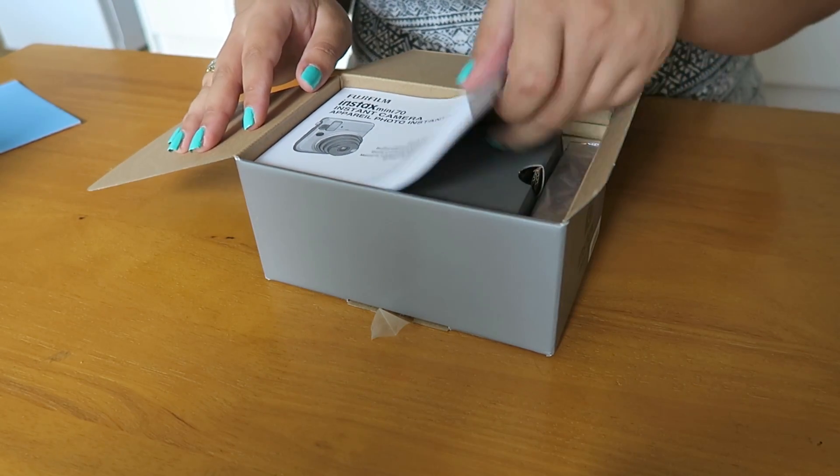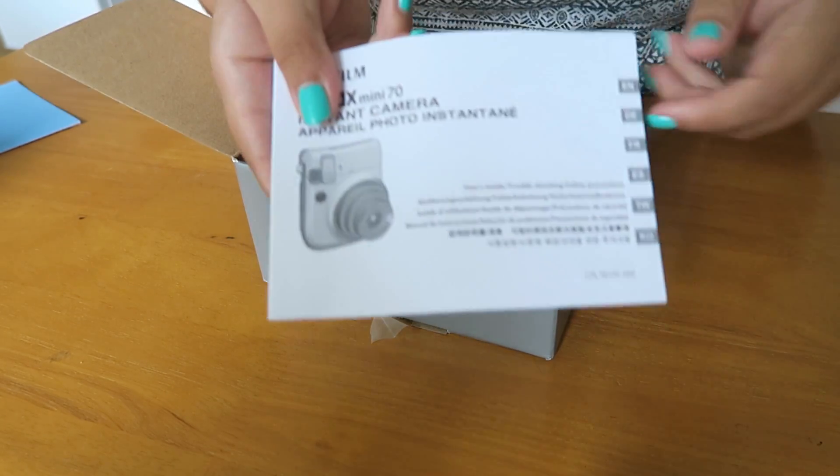My friend Nicole — I saw on Facebook yesterday — received one of these too. She'd obviously commented on the post so she's part of the campaign as well, which is really exciting. She got a different camera to me though — I can't remember which one it is, I'll insert a photo — they're all numbers. So we've got a big chunky manual there which I probably won't read.